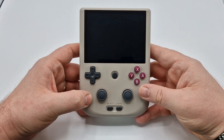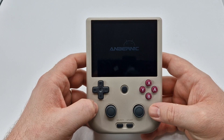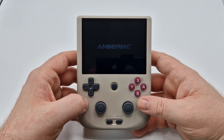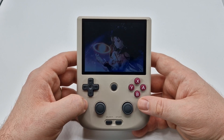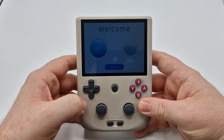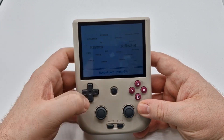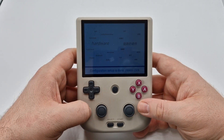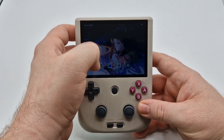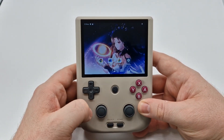Now that we're done looking at the outside of the device and comparing it to other Anbernic handhelds, let's turn this on, and I'm going to show you exactly how to set this up so you can play every single game on the SD card. When you first turn it on, you will be greeted by the Anbernic logo and a little chime, and then it's going to ask you to select a language — English or Chinese. I chose English. This is going to take a few minutes to set up — about three or four minutes — but once it's completed, it will ask you to tap the screen. Once you do, you will be greeted by the home screen. I'm going to turn the brightness up because it is a bit dark, but as you can see, this is fully touchscreen, so it does make your gaming experience a little more adventurous.